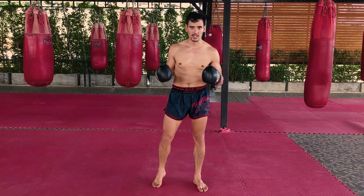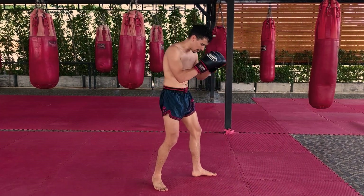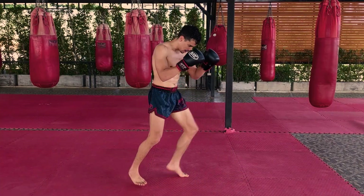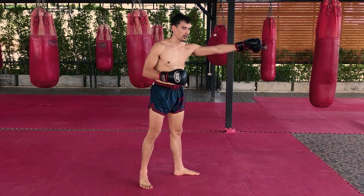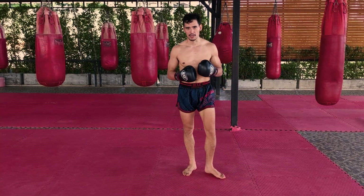Now, the first thing with the skip step is the entire movement is going to look like this. What that does is you're going to cover distance when you step. So imagine your opponent is over there — you're getting in range with the skip step.